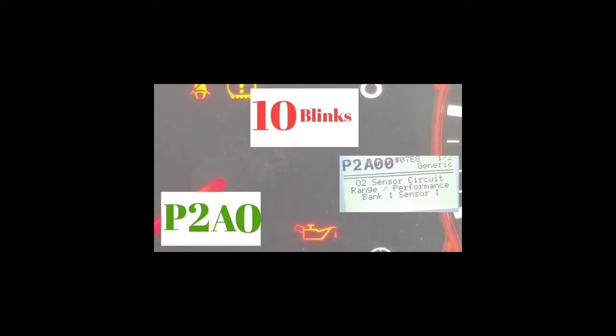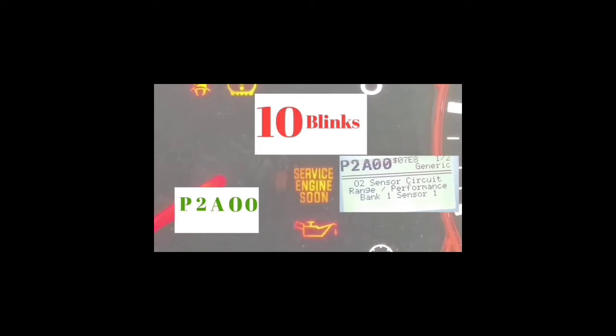I'm only using this example because this is the code I had come up on my OBD2 reader. Most codes are not going to have a letter — most codes are going to be P and then four numbers. This is one of the rare codes that has an A. The code P2A00 is, I believe, an oxygen sensor error.